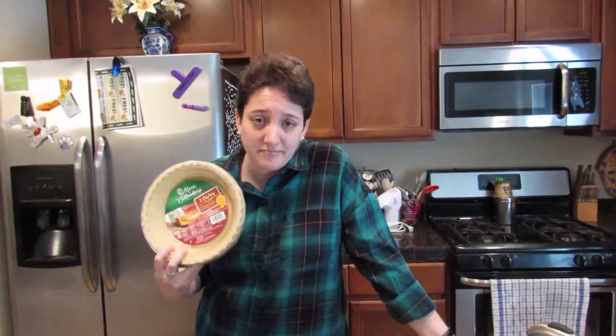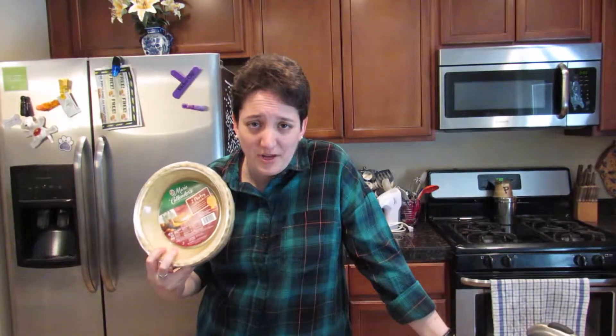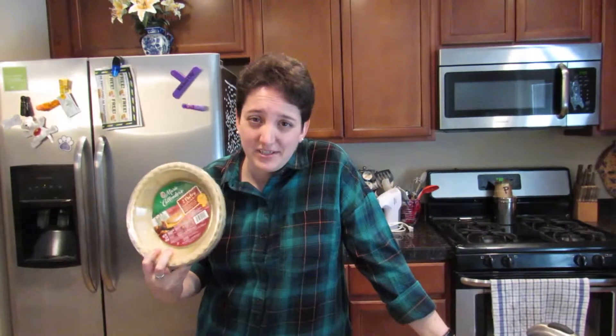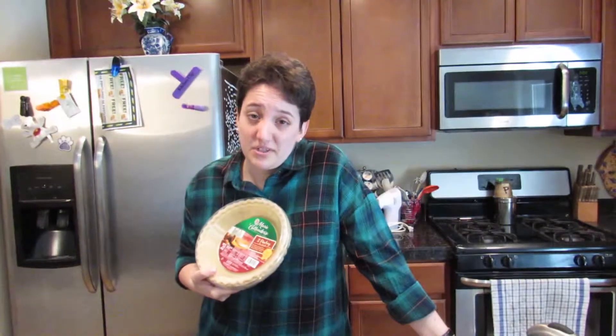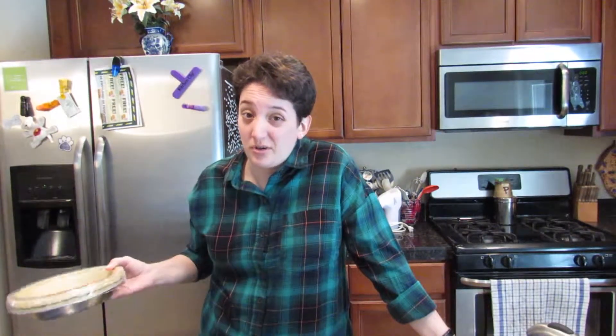I'm not making the pie shells. I just went and got some pre-made ones at the grocery store. I always take the easy way if there is one. Plus, I think Marie Callender's makes pretty good crust.